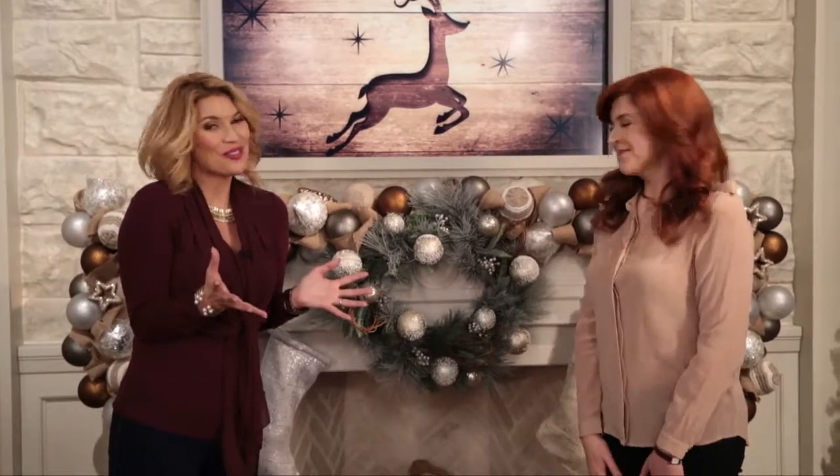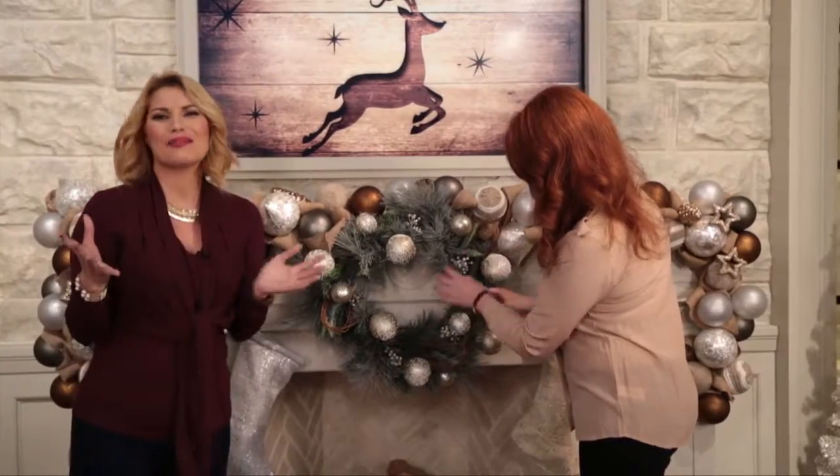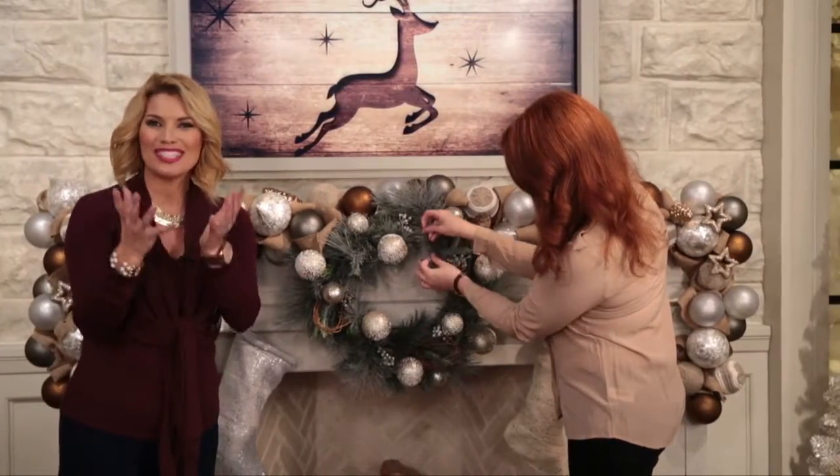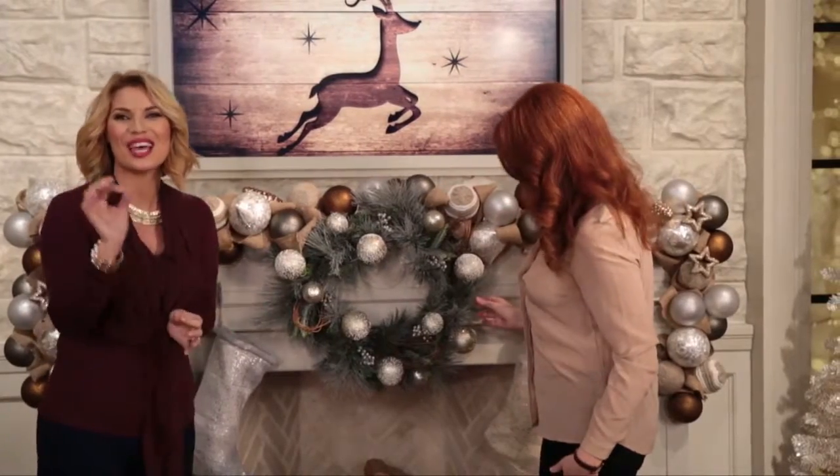Well, I want to thank Claudia again, our in-house expert here — it's always so nice to get that expert advice on how to decorate and do it simply. Something else that makes it simple and easy is shoptsc.ca for all of these decorations, wreaths, garlands, and more. So happy decorating from our family to yours.